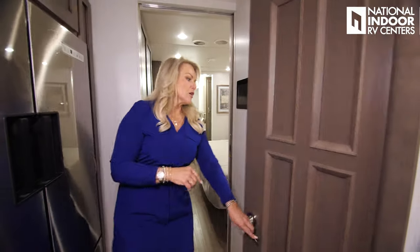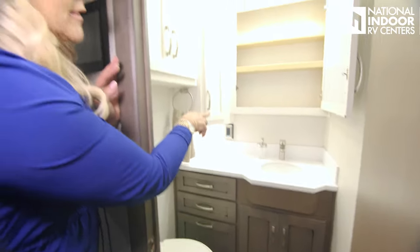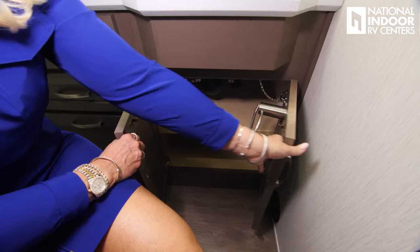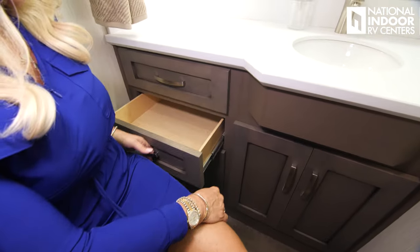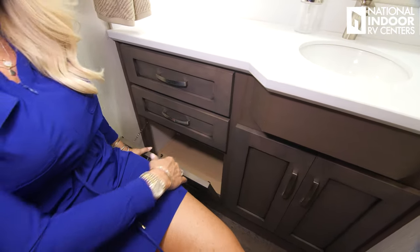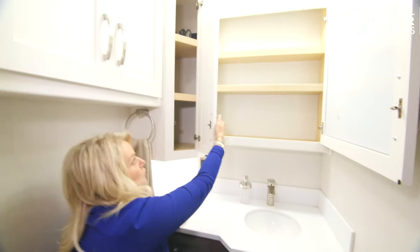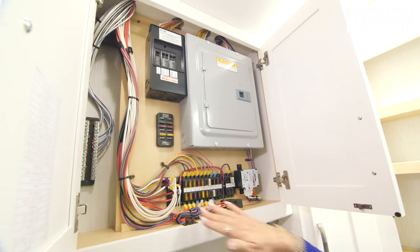Across from that we have the midship bath — so we've got a bath and a half. Nice storage behind the vanity mirror, solid surface countertop, storage below the sink, and the toilet paper holder is positioned so you won't hit your knees. Drawer space, more storage — even if it's a bit hard to reach that cabinet, you have the use and the space. And we've got our breaker box and all the fuses here.